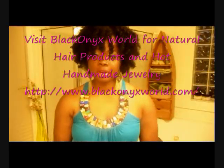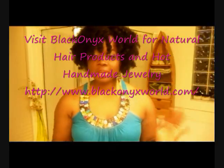What's up? It's Black Onyx. Today is July 20th, and this video is brought to you by my website, BlackOnyxWorld.com. Head over there if you want to find Alla K. Naturals products, Naimani Chic jewelry, or Divas Shop jewelry.